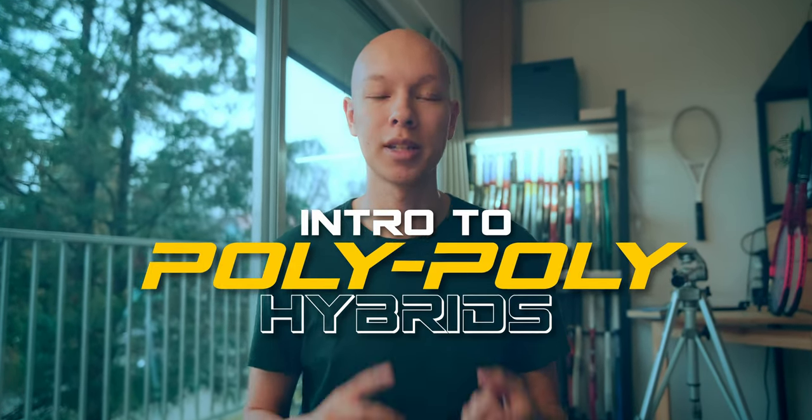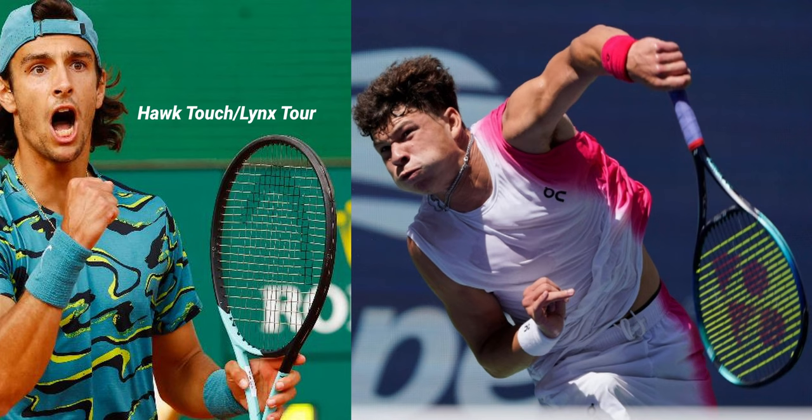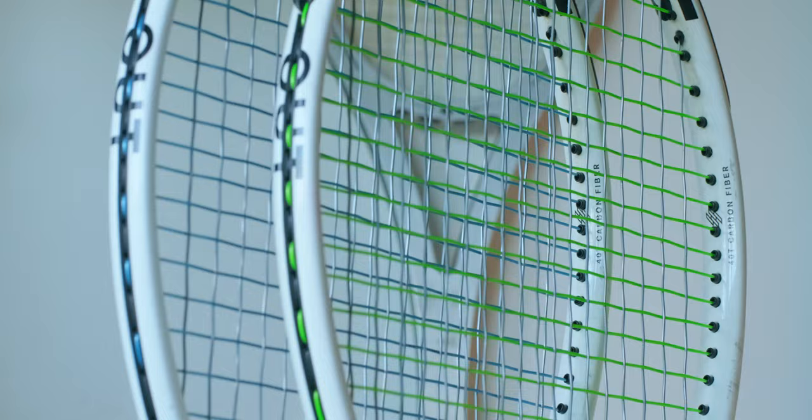Everywhere I look, I'm seeing new poly-poly hybrids. Casper Rude, Ben Shelton, Lorenzo Massetti, even YouTuber Crucell. Pros are now choosing two different hybrid strings in their rackets to fully fine-tune their setup for maximum performance. But like all things in tennis, it's super subjective — it's more about finding what works best for your specific tennis rather than looking for a holy grail unicorn of a string setup. But weirdly, that's actually where it all began.